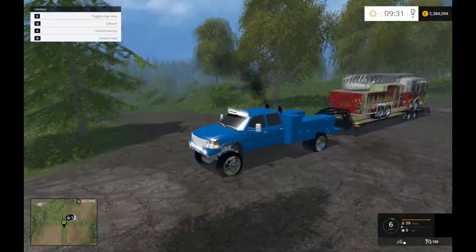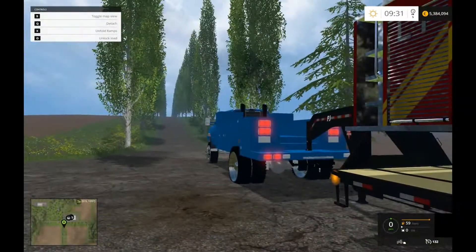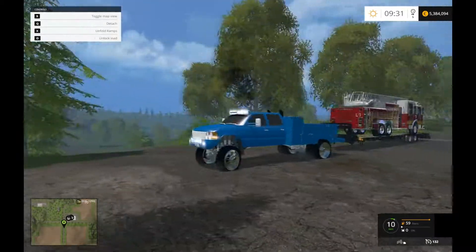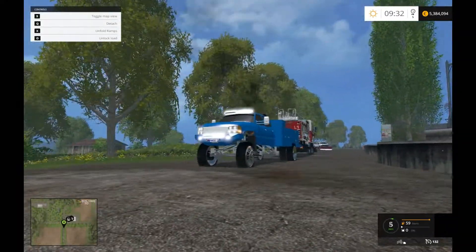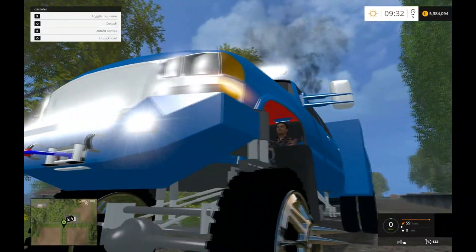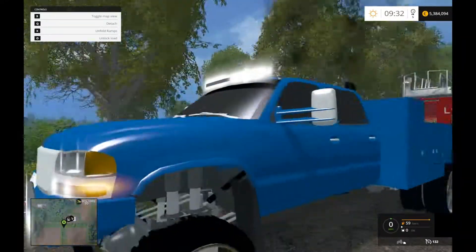I think this was probably the best spot to mount it, because look at the trailer — it's still straight, or a lot more straight than it would be if it were all the way up here. It would just collide with the side of the utility body and it wouldn't work. You can see the person up in there — look at that! The interior is pretty basic.